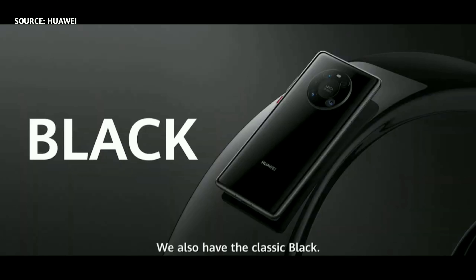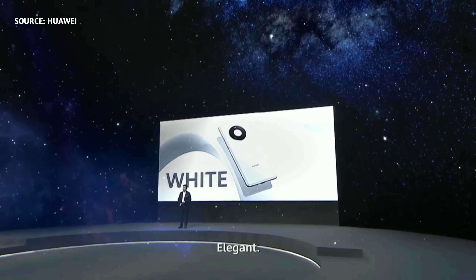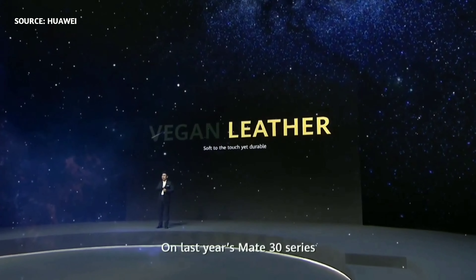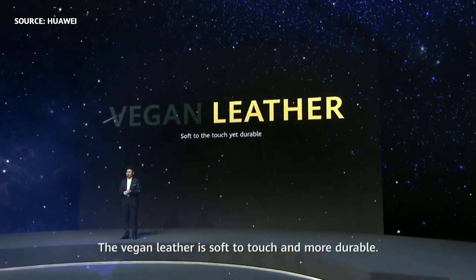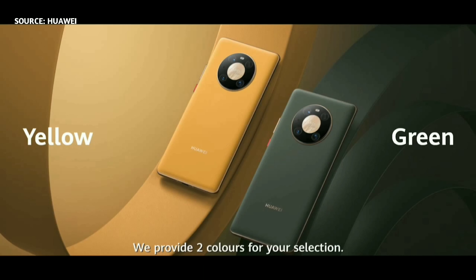We also have a classic black color — premium — and a classic white — elegant. We also provide the Vegan leather finish. The Vegan leather, which you know from last year's Mate 30 series, is soft to touch and more durable. We provide two colors for your selection: yellow and green Vegan leather.